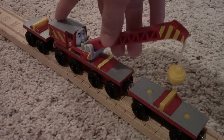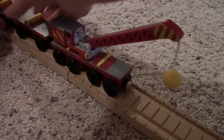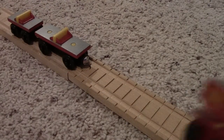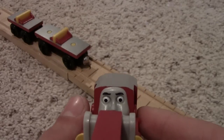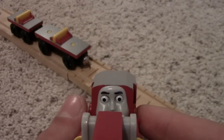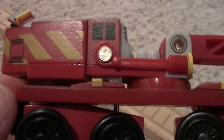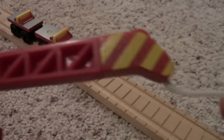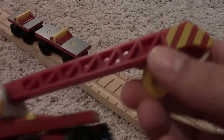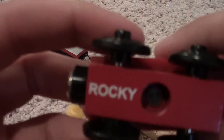Rocky — there's not too much to say about him. I'll give you a nice up-close and personal view of Rocky's face. That's about as close as I can get. Here's the side — it's red, very red. This is how long it is. And on the bottom, it says Rocky.